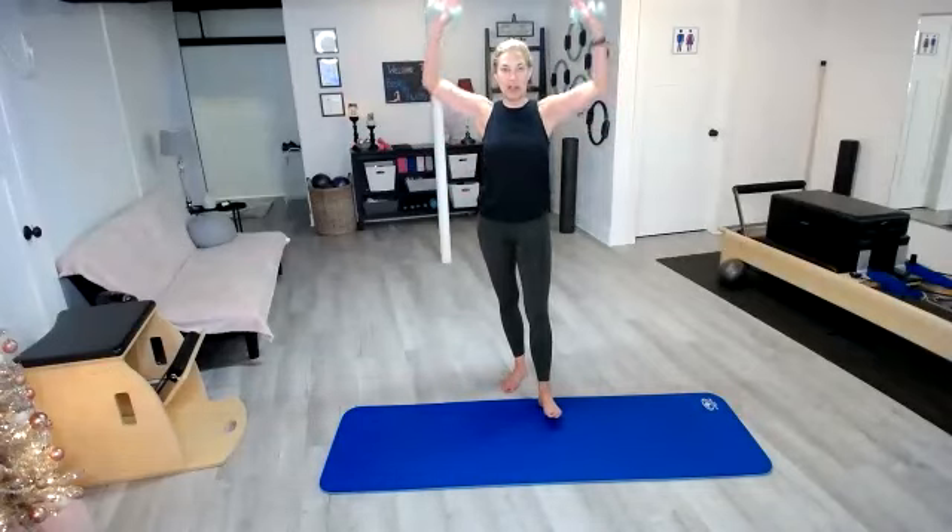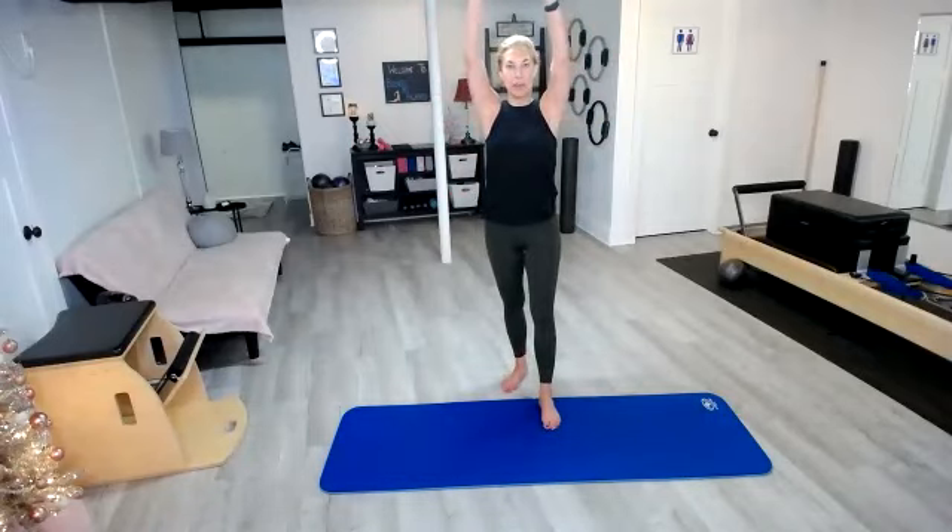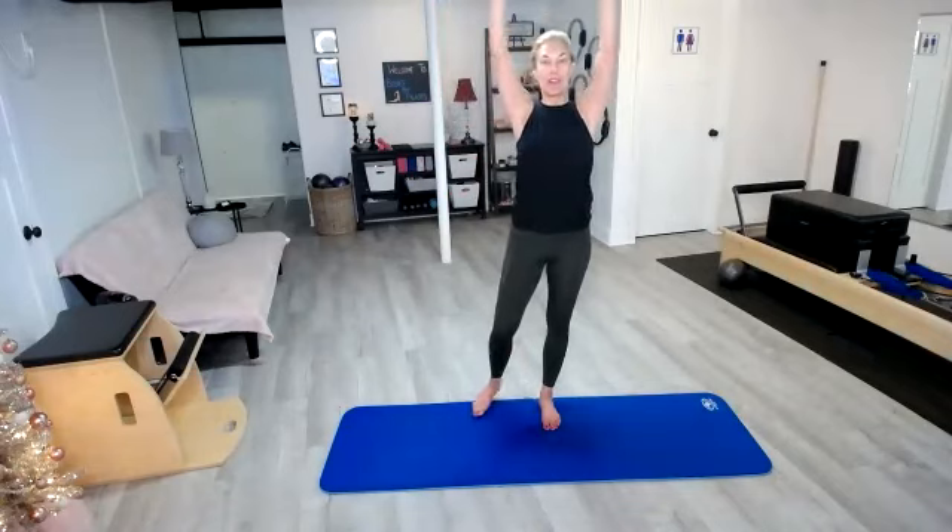Today I'm just using two pound weights and we're going to start with our overhead press. Just take it overhead. I want you to think about sliding those shoulder blades down your back as you bring your arms down, keeping the shoulders down away from your ears. As you do this, you're pulling up from your pelvic floor through your core and the crown of your head, so you're gaining even more height, just making sure that you're not sagging.